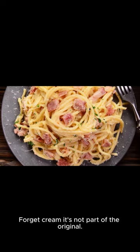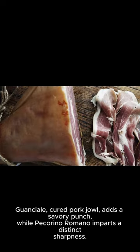As for cream, it's not part of the original. Guanciale, cured pork jowl, adds a savory punch, while pecorino romano imparts a distinct sharpness.